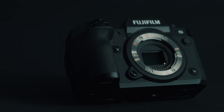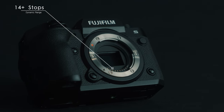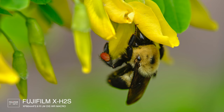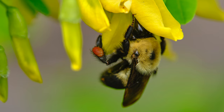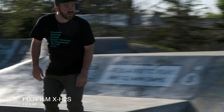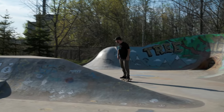The X-H2S is the first X-Series camera to feature an X-Trans 5 stacked back illuminated CMOS sensor. The X-Trans color filter array minimizes moiré and false colors, while the new stacked back illuminated sensor delivers outstanding image quality thanks to expanded low light capabilities and an increase in dynamic range. For filmmakers, the X-Trans 5 stacked CMOS sensor brings minimal rolling shutter, expanded dynamic range, and high ISO capabilities to tackle all sorts of challenging scenes.